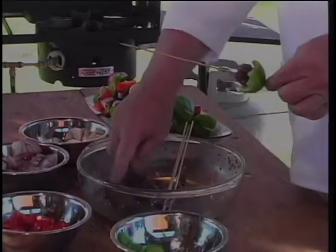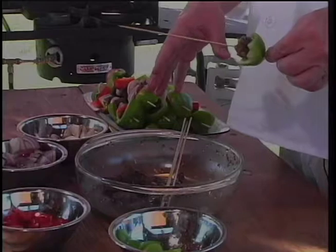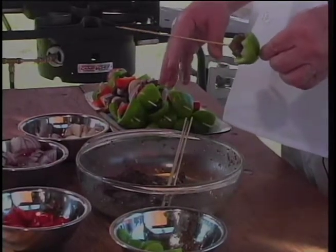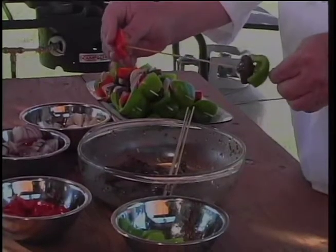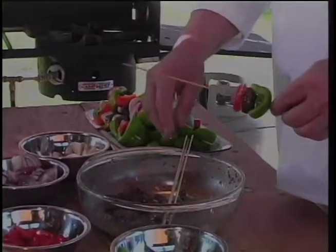I parboiled the buffalo for about half an hour last night, then marinated it in a combination of garlic, soy sauce, Italian dressing, lemon juice, and a little salt and pepper. It imparts some flavor to the buffalo, but it also makes it tender.